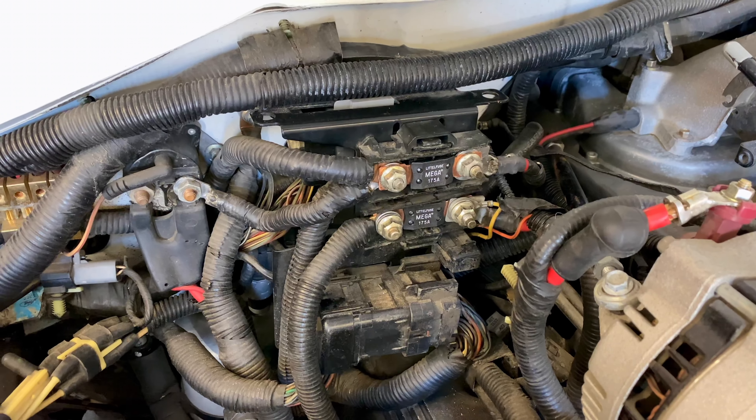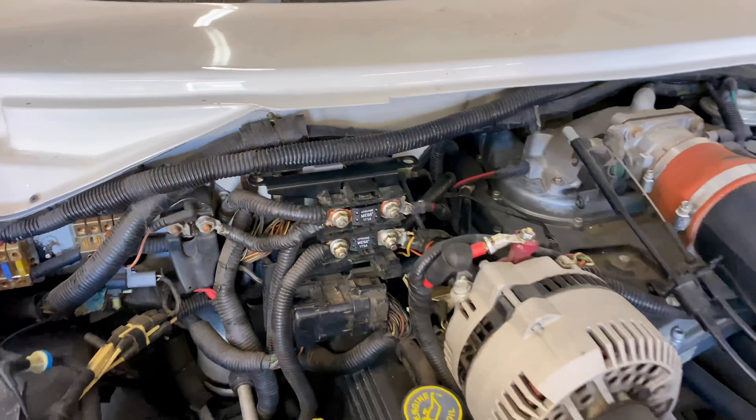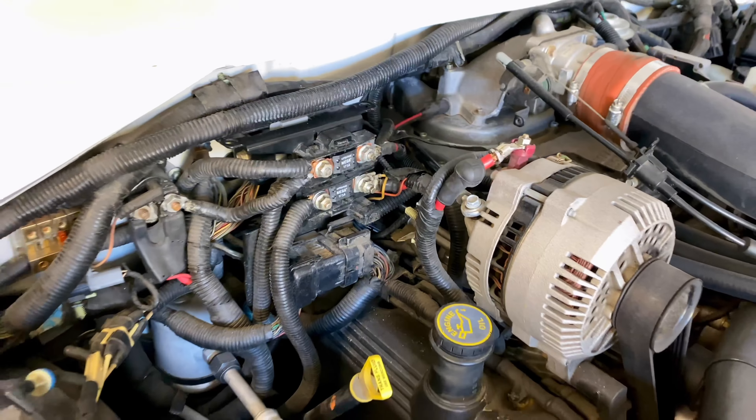In our specific situation, we weren't getting power to anywhere in the vehicle. Our front and rear terminals were registering at 12.84 volts, but we weren't getting power anywhere and we weren't even able to kick over the starter. What we learned was our fuse linkages — the 175 amp fuses in the front of the vehicle that control the power network and alternator — they blew.